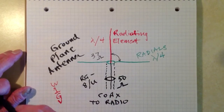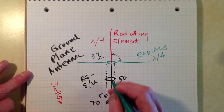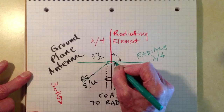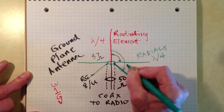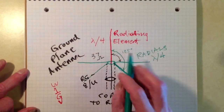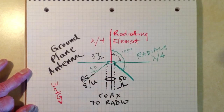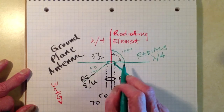However, if you'd like to get a perfect 50-ohm match, you can droop these radials at approximately 45 degrees down from the horizontal, so this angle right here would then become 135 degrees. Then you will get about a 50-ohm pure resistance, and if you droop them just right, you can make that exactly 50 ohms, keeping the radials a quarter of a wavelength long.